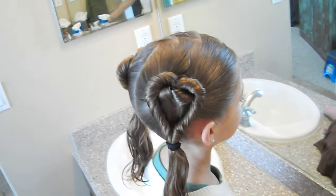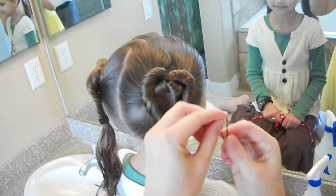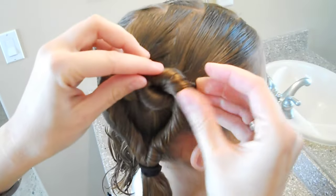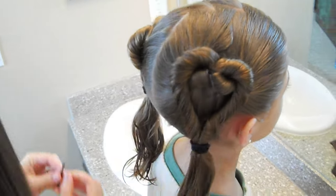Now, if you really want to hold the heart shape and you're worried about it falling forward or something, you can just take a little bobby pin, stick it up in the back, and just bobby pin it into place. That'll help secure that little heart right on her head.